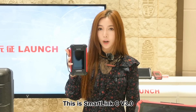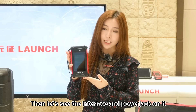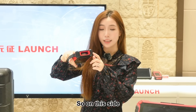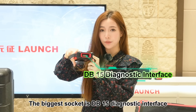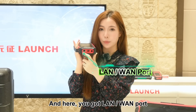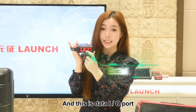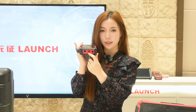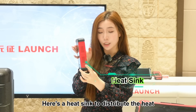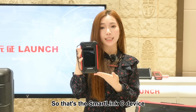This is the SmartLink C version 3, which is the latest version. Let's see the interface and power jack on it. The biggest socket is the DB15 diagnostic interface. Here you got local area network and wide area network port, and this is the data input and output port, and this is the DC-IN power jack.